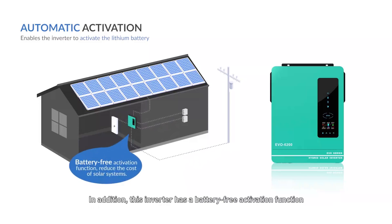In addition, this inverter has a battery-free activation function, allowing direct power supply to the load via solar and utility power, which can reduce the overall cost of solar systems.